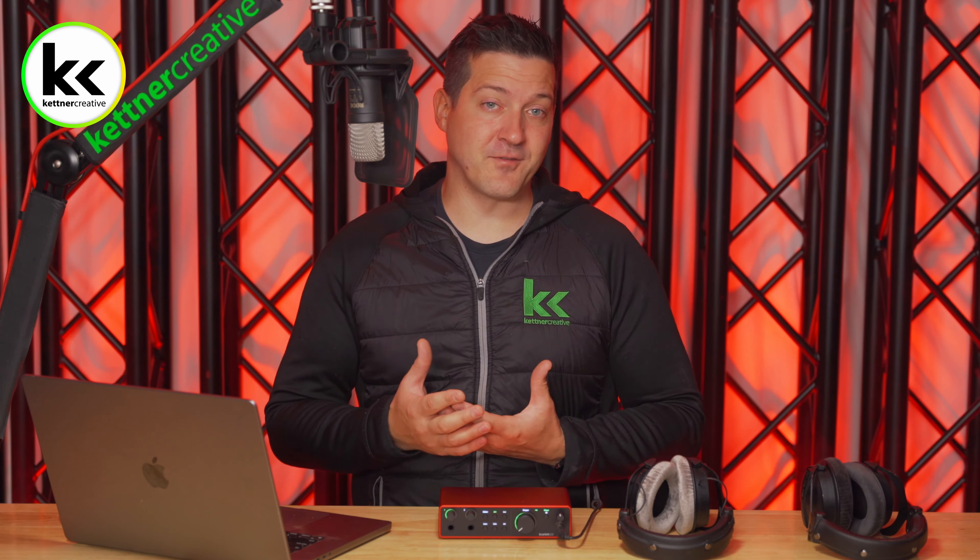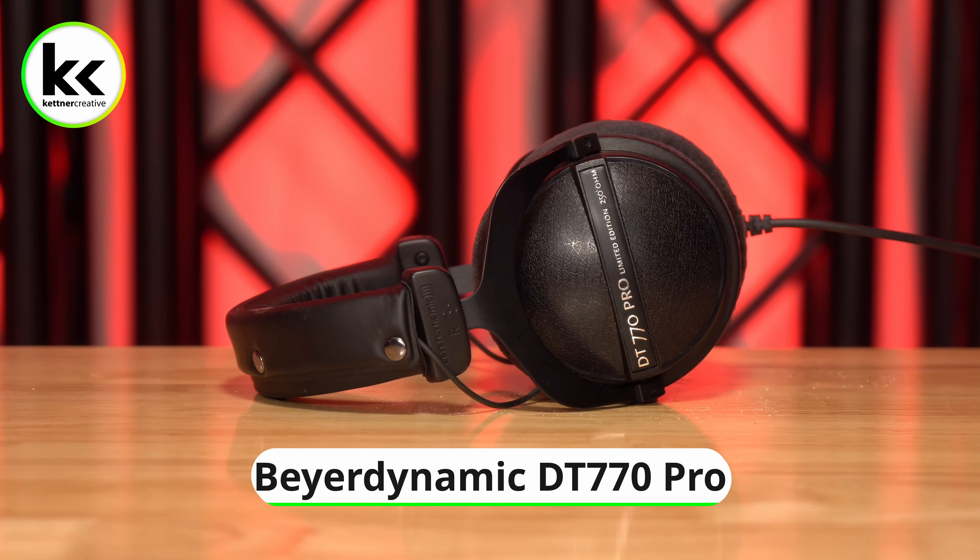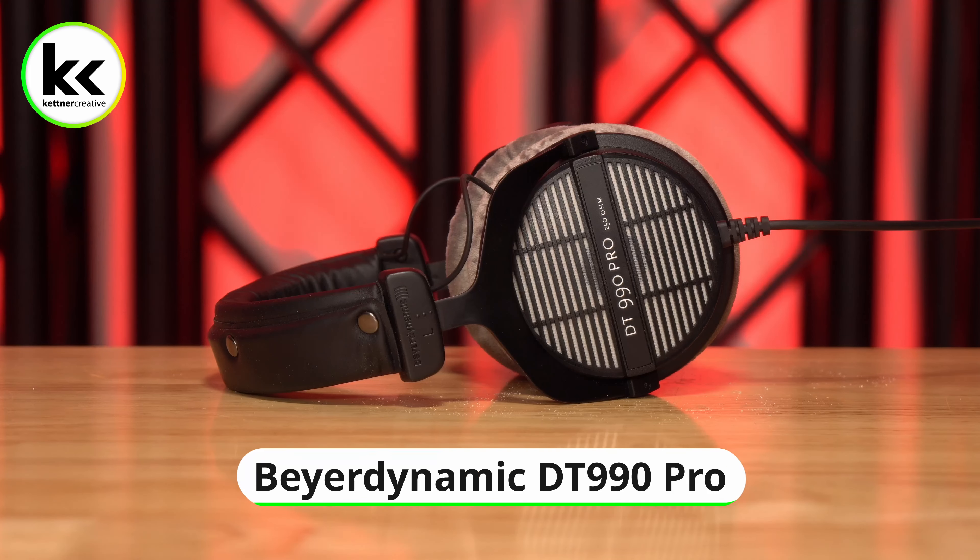For the purposes of this video, my favorite headphones to use are the Beyerdynamic DT770 Pro for closed back 250 ohm, and the Beyerdynamic DT990 Pro for open back 250 ohm headphones.